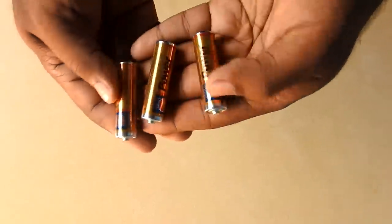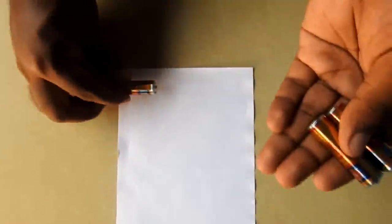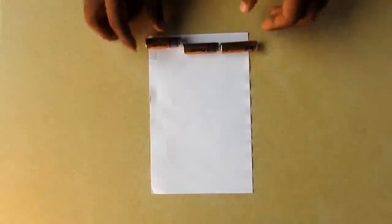Friends, we are doing this video. We are getting a bad idea in Pralith — we are getting the phone charged. On the back, we have a double battery. That is, it is 1.5V. We are getting a remote or 1.5V battery. We charge the phone with the battery.